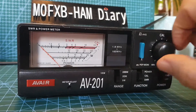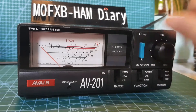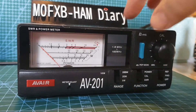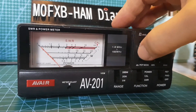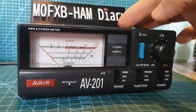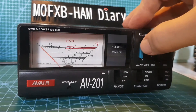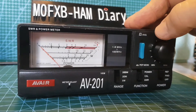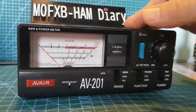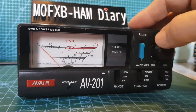Here's your calibration dial. There's a push button here for reading the average SWR or the PEP — the peak envelope power. I've not really used that before, but I've got a feeling that's for when you're talking on SSB, and it's going to read the SWR at that peak as the needle goes up and down. So it's worth having a look at that.